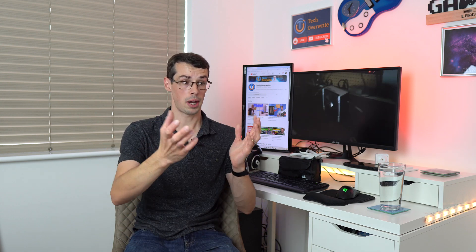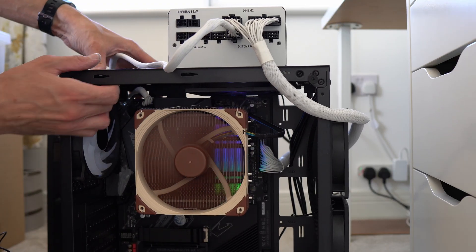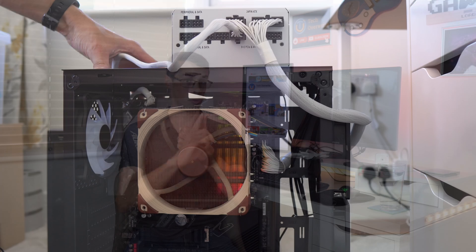Hey everyone. Power supply units are scary because they take high voltage mains power from our electrical outlets and then supply this to our computer components. Before we end up with a bad PSU, our motherboard could be destroyed, our PSU could explode, or the connectors on our RTX 4090s could melt.